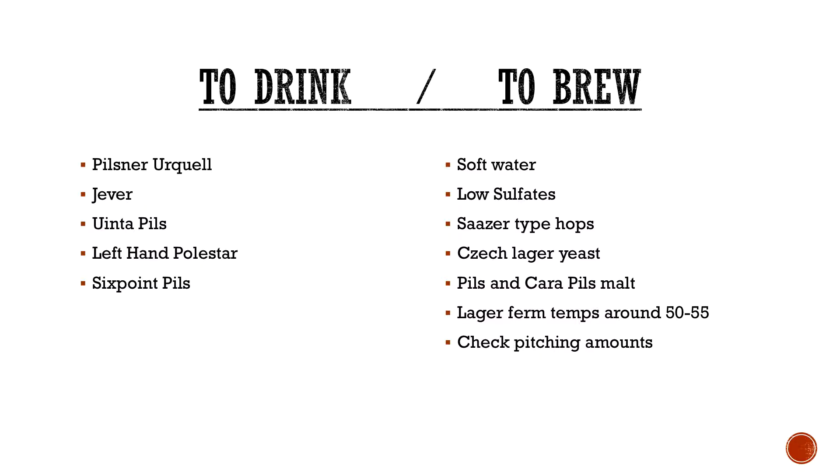Lager fermentation tips: anywhere from 50 to 55 degrees. You can go higher, but when you lager, it takes a while to find your sweet spot — once you find it, just stick to that. And last but not least, if you're new to lagering: always check your cell count and your pitch rates. You will typically want about twice as much yeast as you would do with an ale. If you're used to buying a smack pack or dry yeast pack and dumping it into your ales, buy two, or make a starter. Definitely make sure you have more yeast in there because it will stall and cause problems.